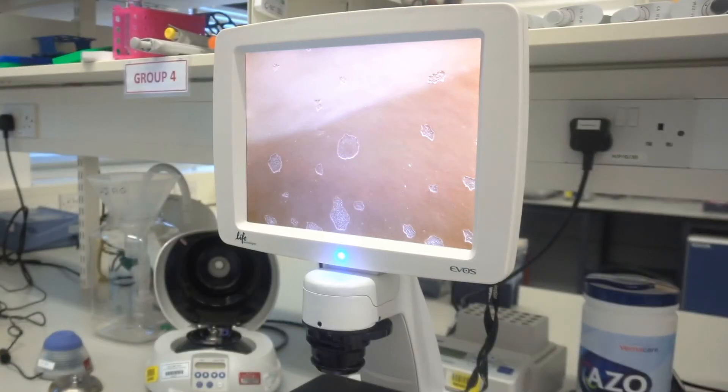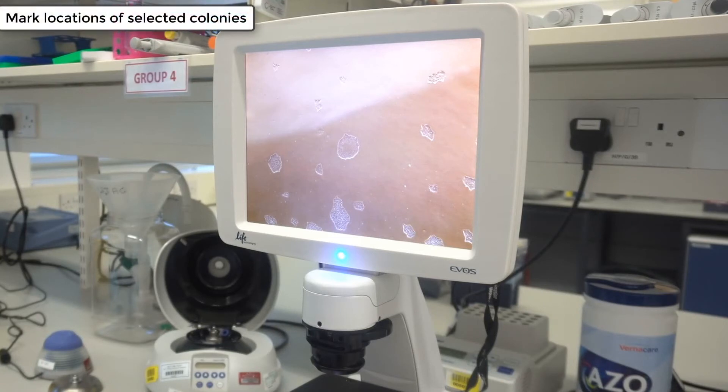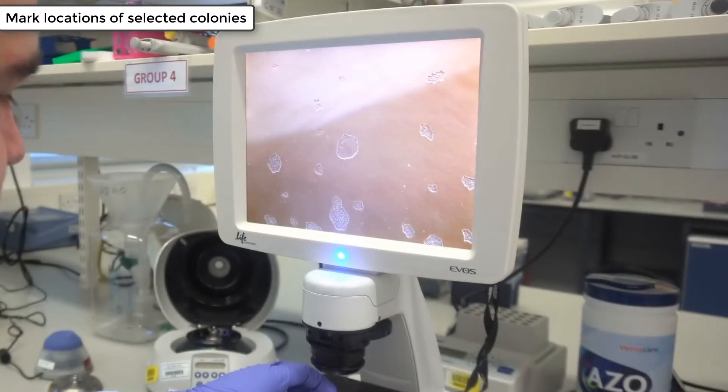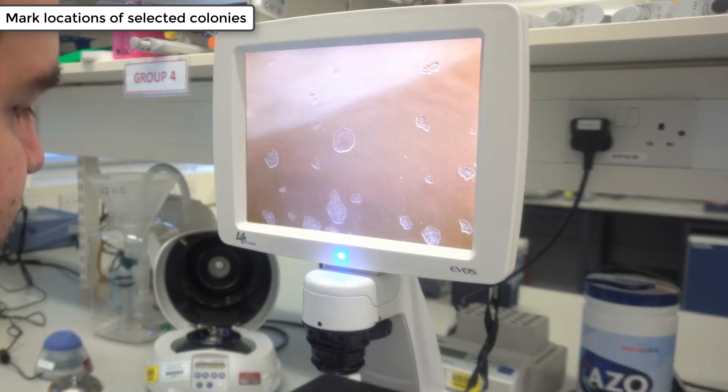Once you've selected your colony, it's worth marking on the underside of the plate which colonies you've selected. This is because if you leave any cell fragments behind they can regrow, and if you come back to colony pick at a later date you could accidentally select the same colony you've previously picked. We recommend working on a clonal basis.